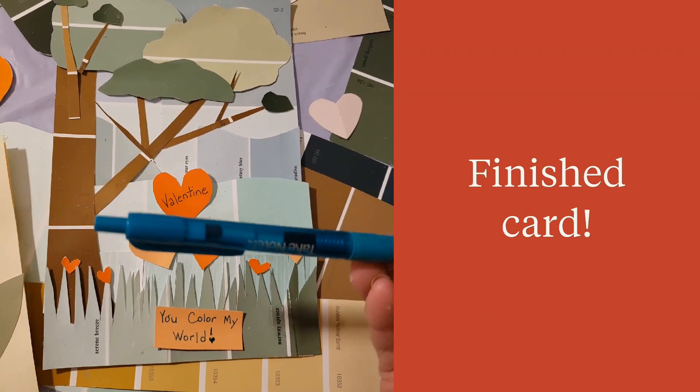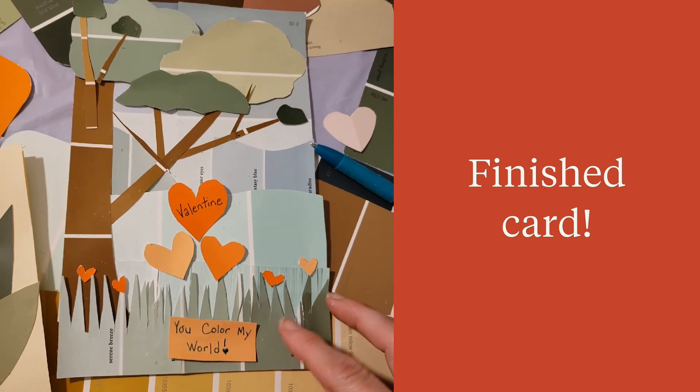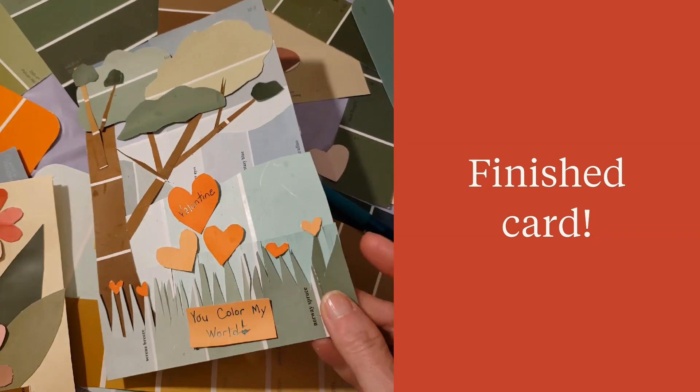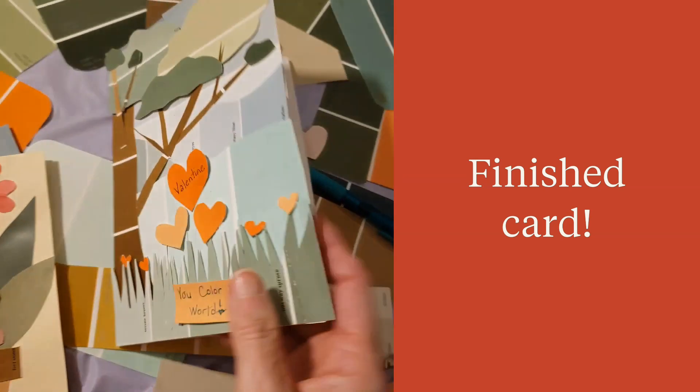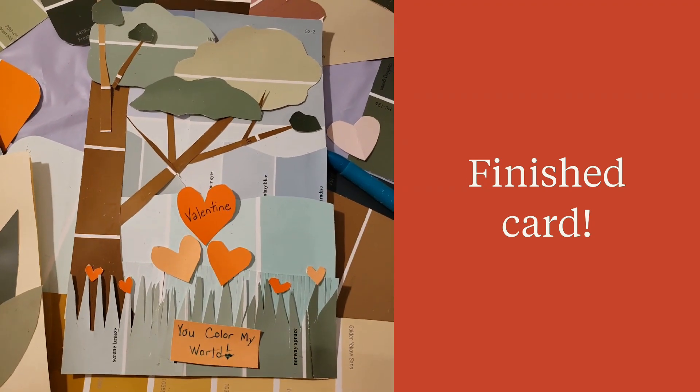Here's our second card. It says 'Valentine, you color my world.' That's just a regular pen. I did not put anything on the inside of this one, so you could write what you want. Or you could write 'you color my world' on the inside and just keep 'Valentine' on the outside.